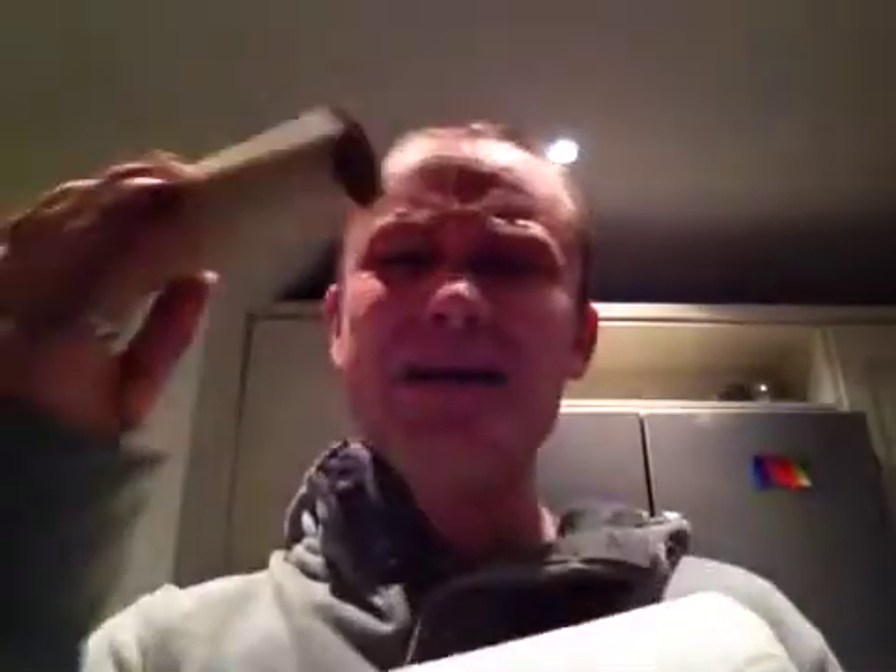Surprisingly, you start with one of these — kitchen roll. Just a common kitchen roll. And you're thinking, how on earth do you get from that to that?